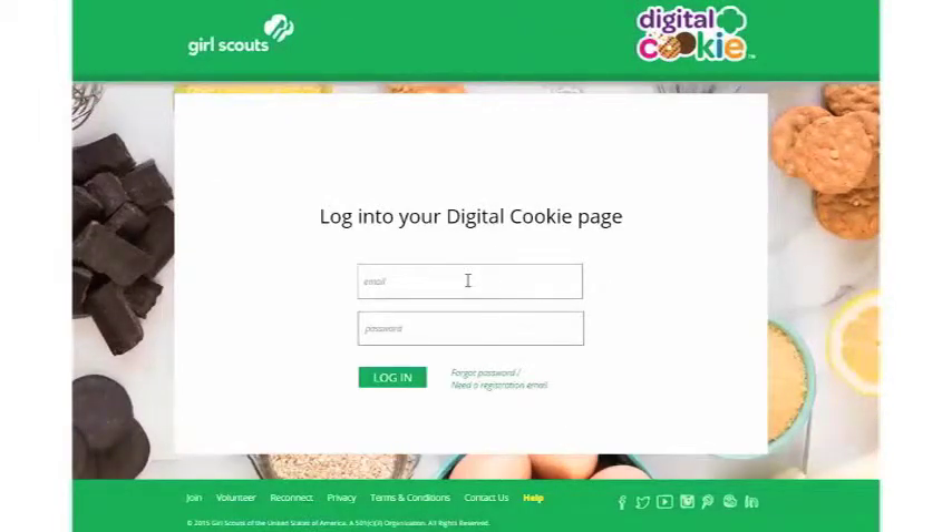You'll then use that to log into your Digital Cookie page using the email where you received your registration email and your new password. Then click Login to continue.